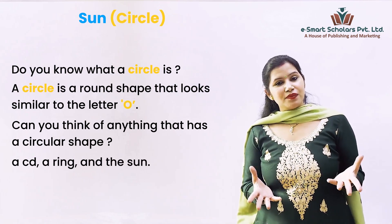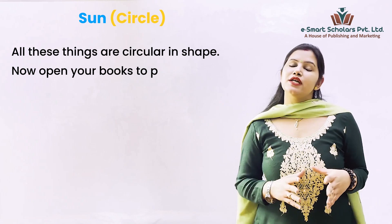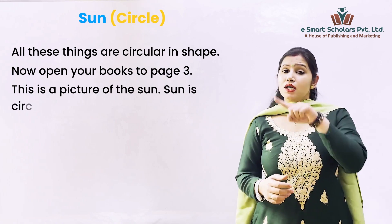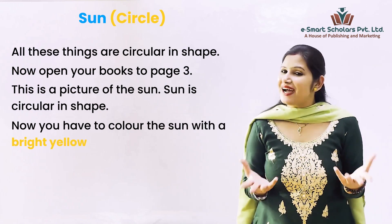Now open your books to page 3. This is the picture of the Sun. The Sun is circular in shape. Now you have to color the Sun with a bright yellow color to make it shine.